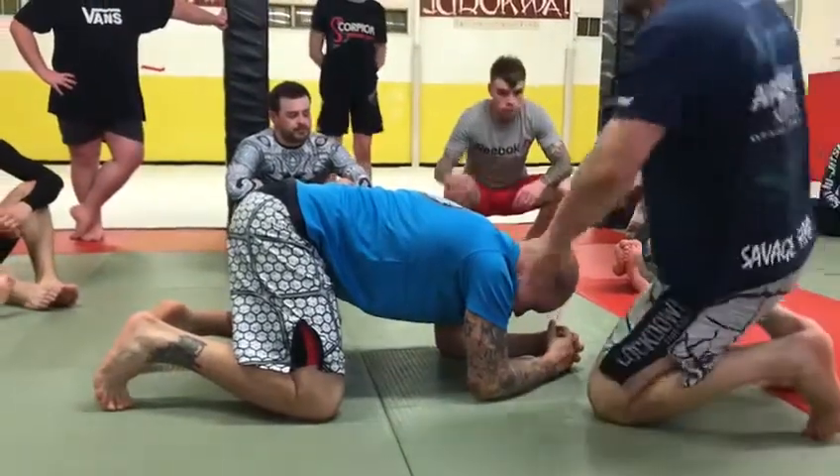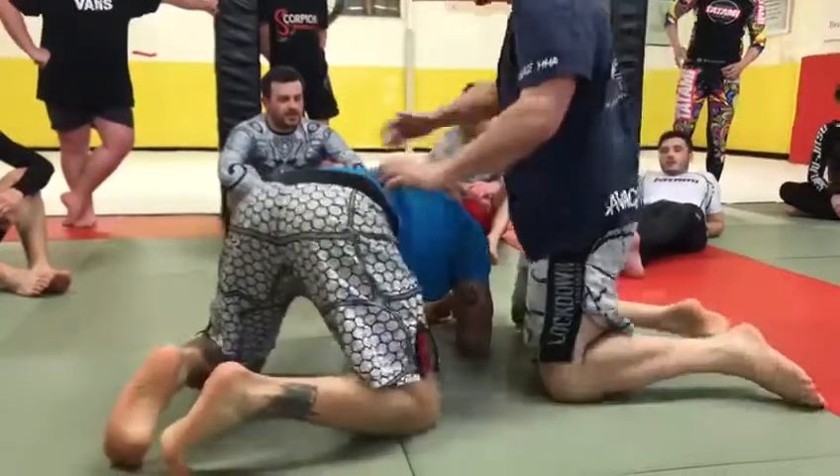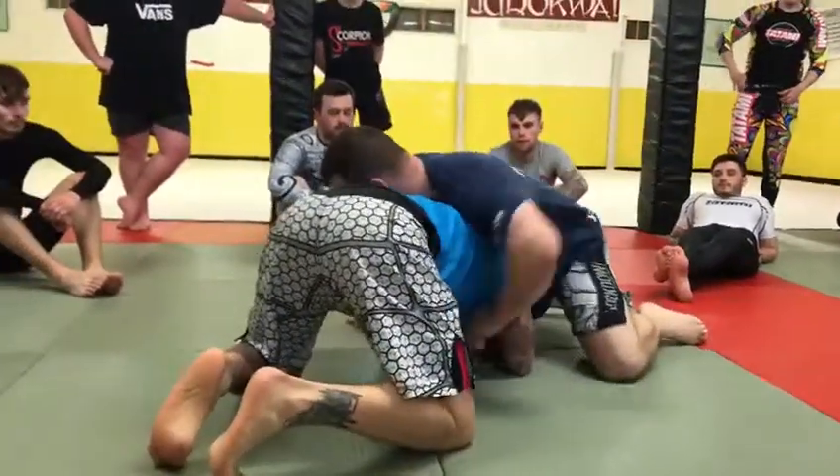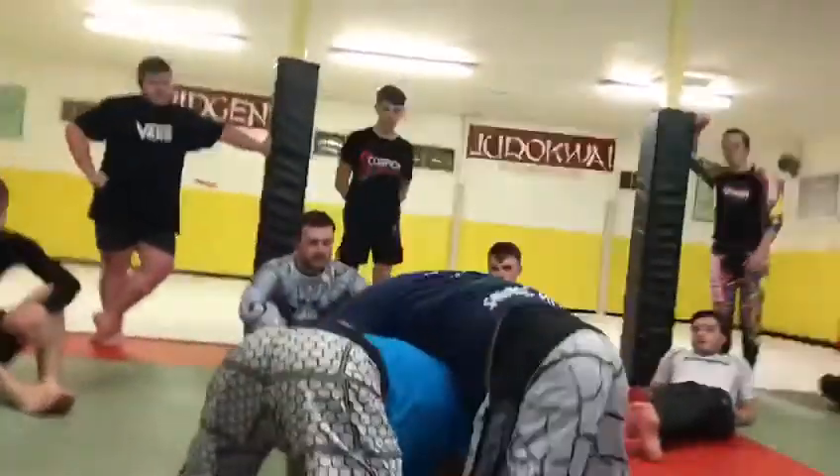Look at this one, a little bit complicated, but it comes down a little bit. So again, we've got some sprawling. Sprawl your land, chest on chest. Land over.